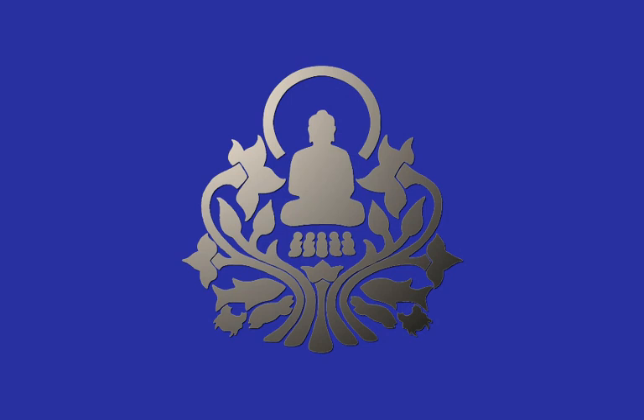The breath will be a good barometer to let you know when the pressure is too much, when it's too little. But you've got to learn how to read the barometer. This is why we practice meditation day after day after day, to get more familiar with this spot.